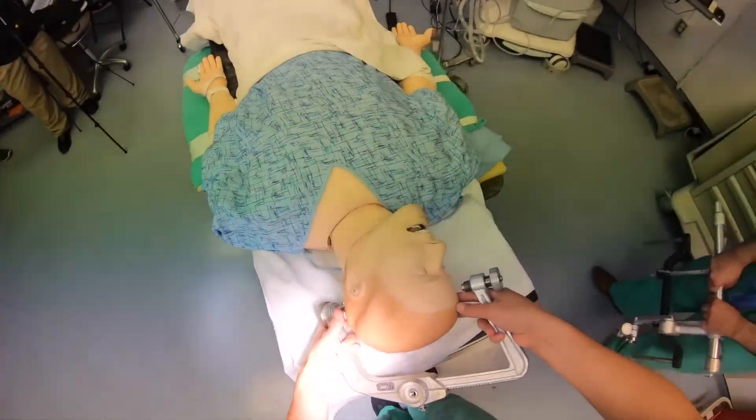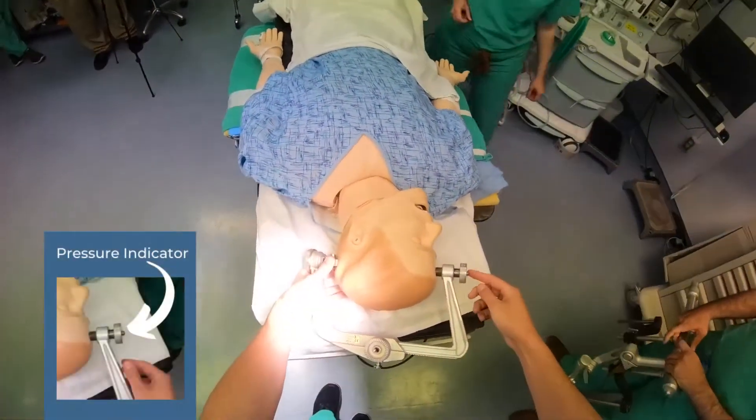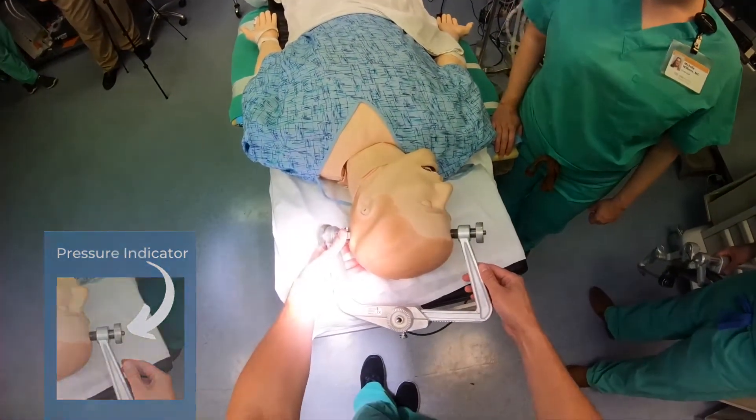Once everything is seated well, bring everything together. You'll notice the pressure gauge here — turn this until it shows three lines, or a pressure of 60 pounds.